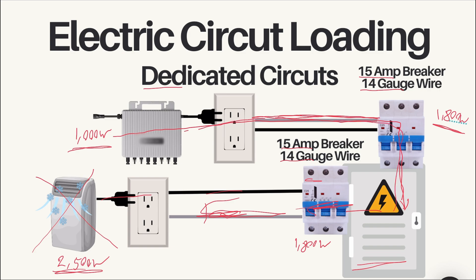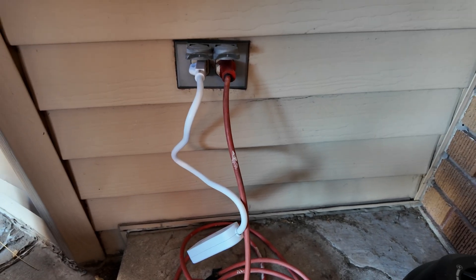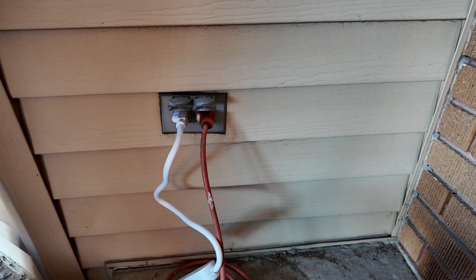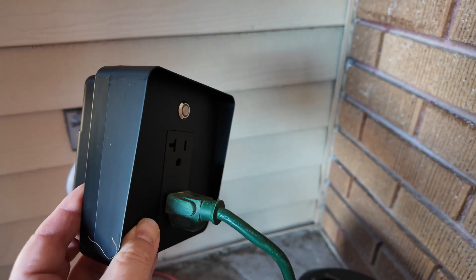My solar is plugged into a shared circuit, so I need a way to protect the wiring so I don't overload it. Kraftstrom has solved that with this device right here.